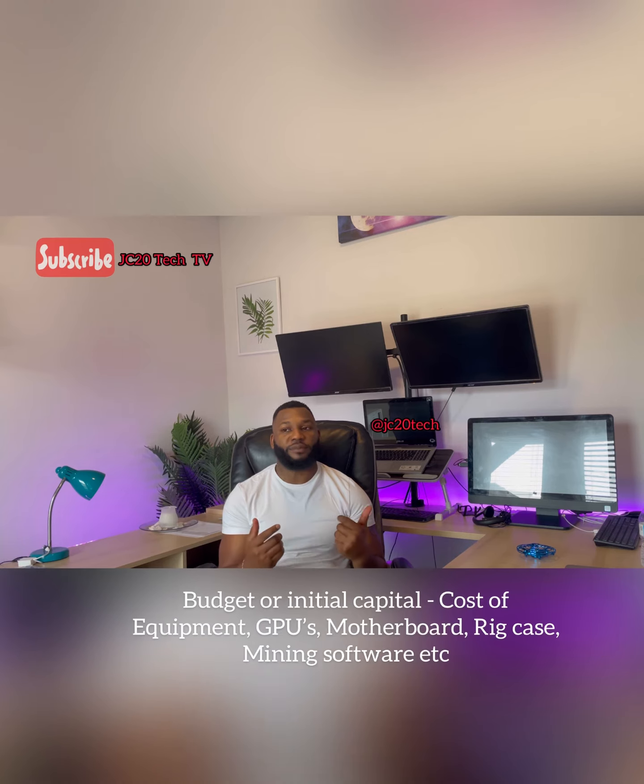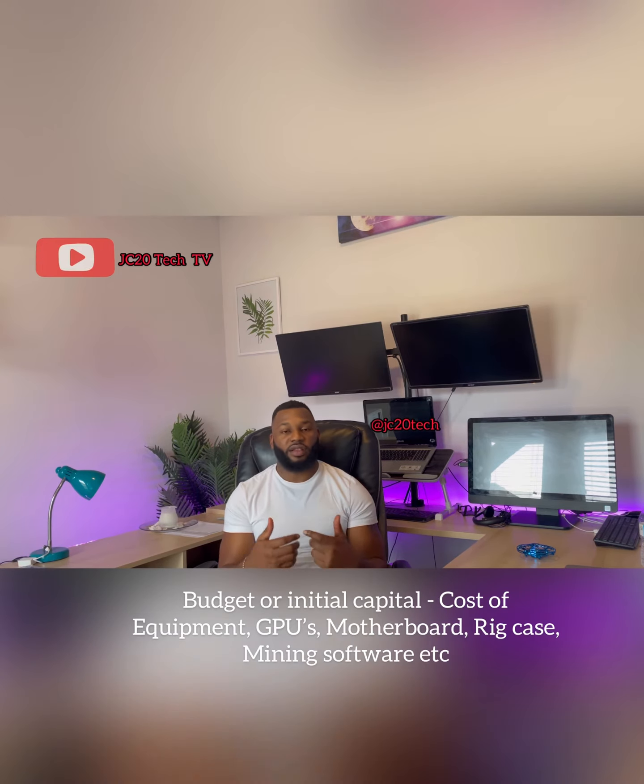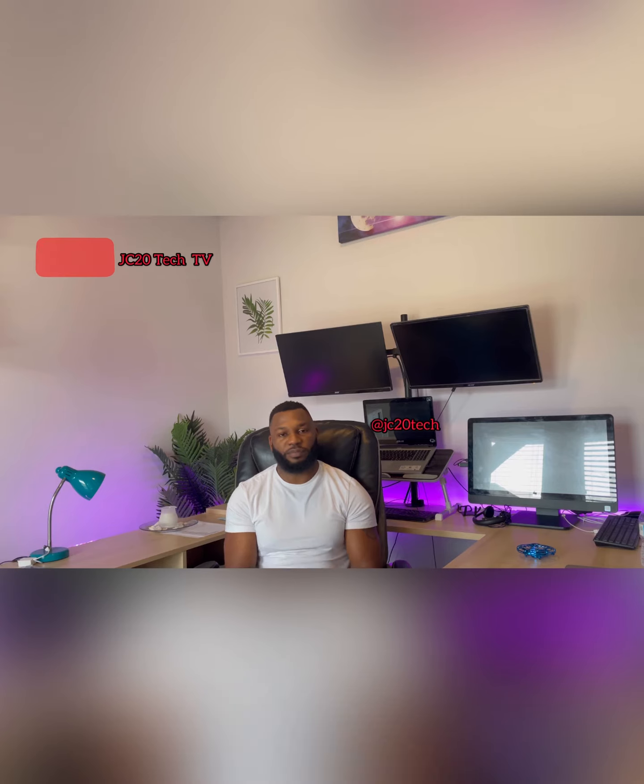You need to have a budget. You need to know how much you have and how much you're willing to pay for the components, because the graphics cards are kind of expensive, and they're not easily found online or in physical stores. You have to search particularly for that actual GPU.